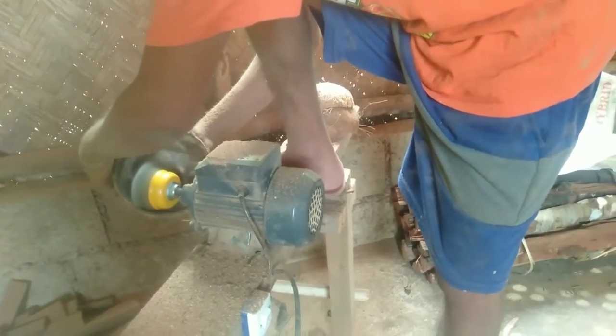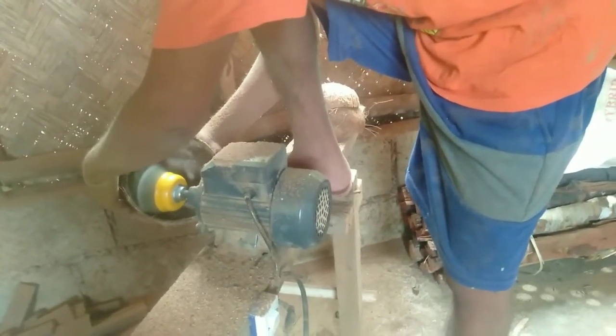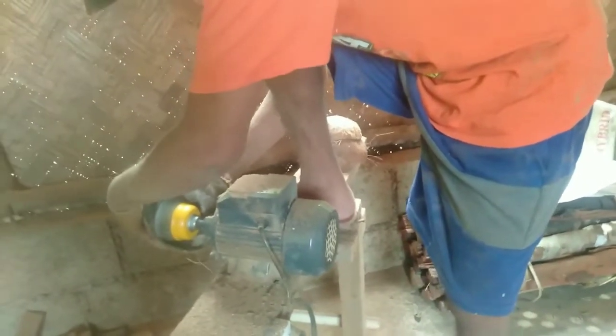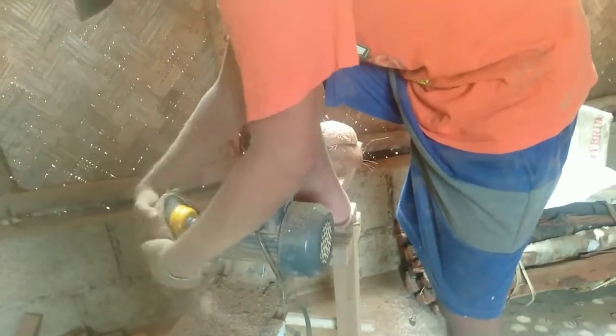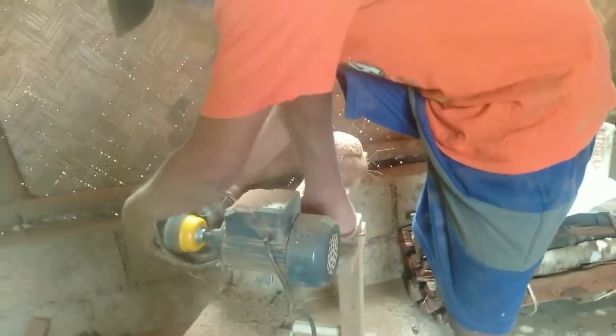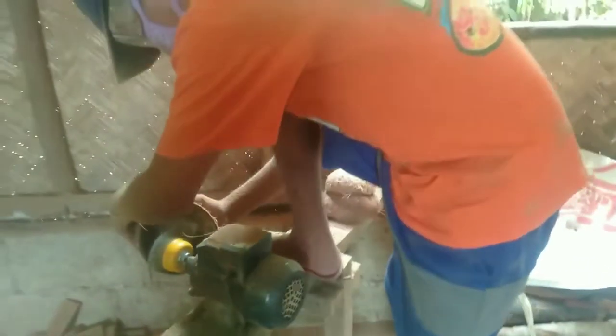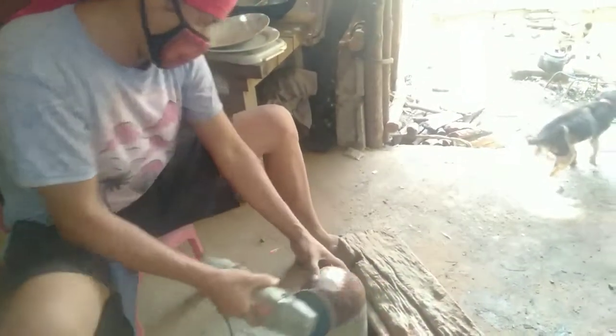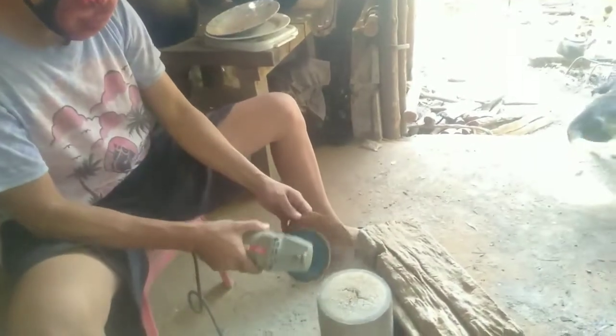Yan guys. Pagkatapos yan, pag tapos na siya, huhugasan pa namin yan, tapos ibibilad. Para malinis siya talaga. Yan — nilinis ang loob. Tapos yan guys, nilinis na yung labas ng bao.